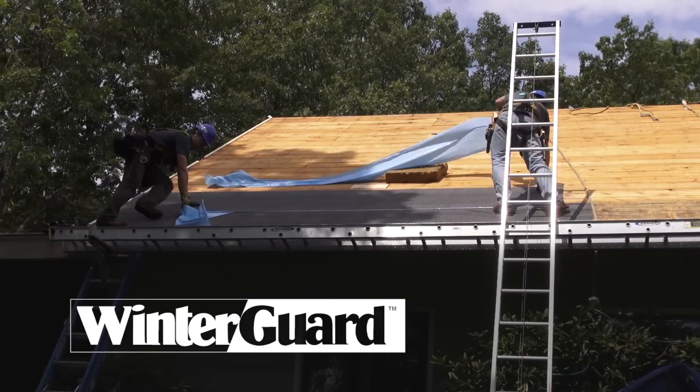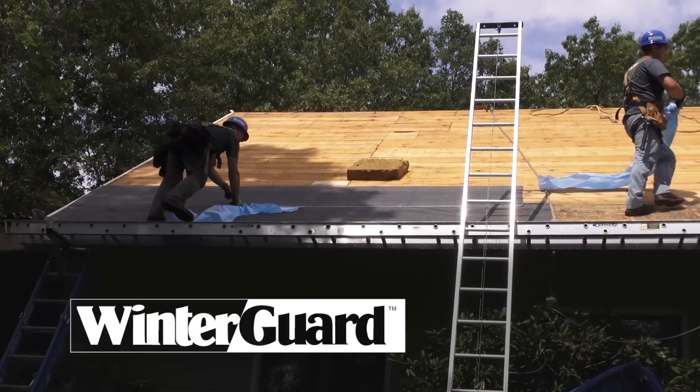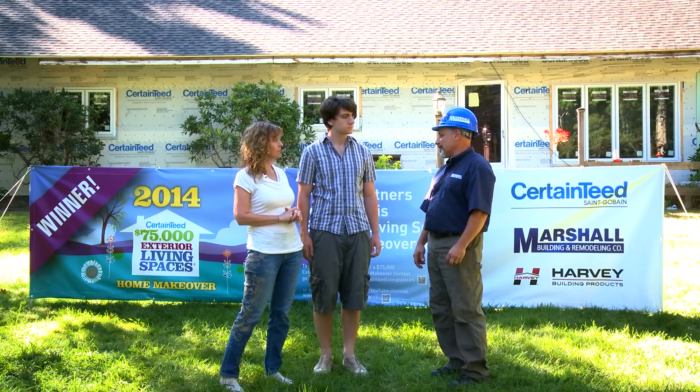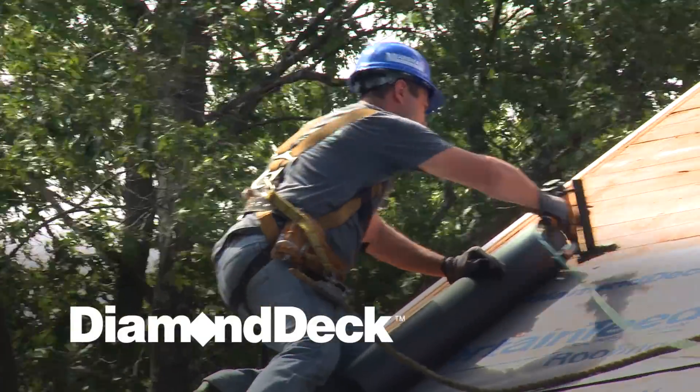Once the roof was completely stripped off, we started by putting on the CertainTeed WinterGuard, which is a self-adhered product that goes across the bottom of the roof. It protects against ice damming to make sure that any water from snow and ice doesn't build up into your home.